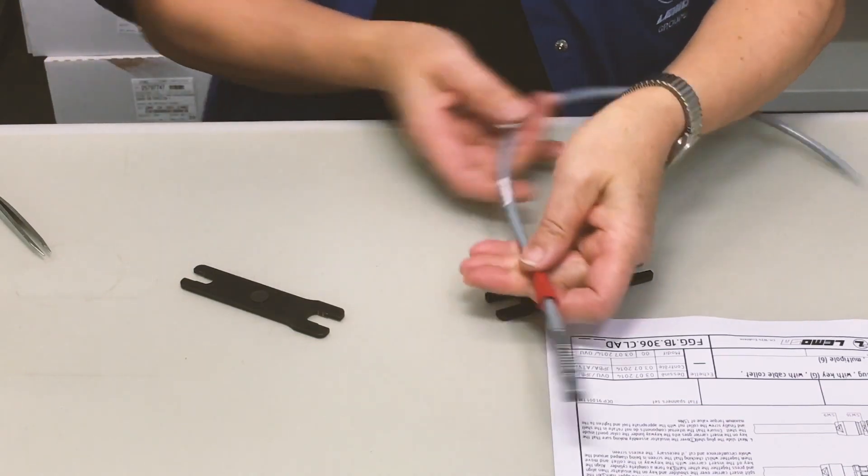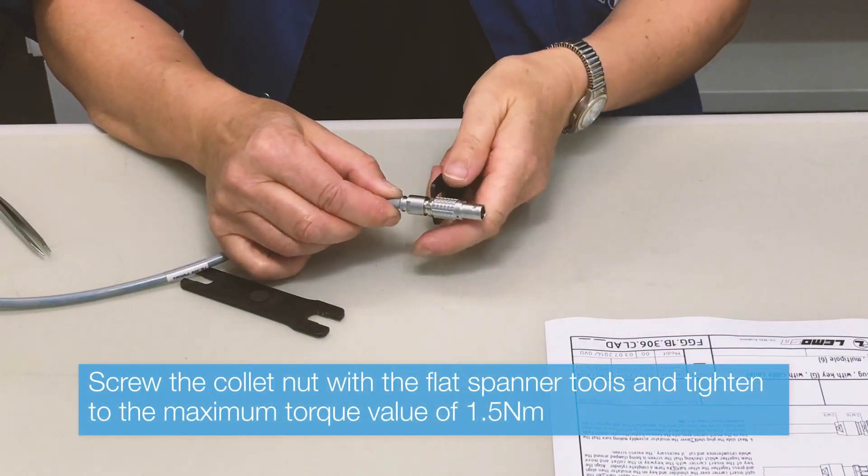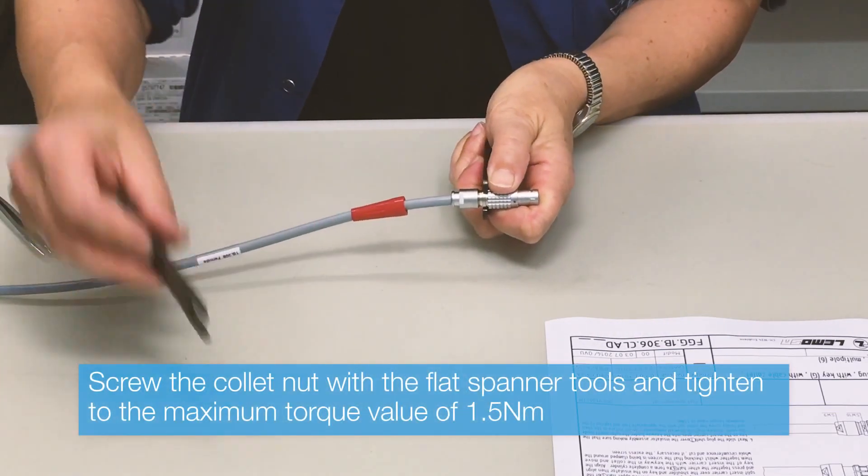Screw the collet nut and add the bend relief as shown. An alternative version without bend relief is also available.